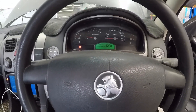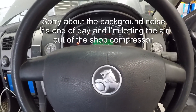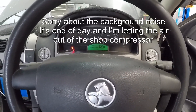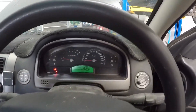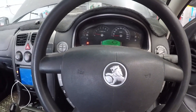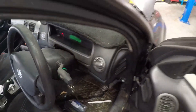G'day guys, welcome back. Today we have got a Holden Crewman in that is running very rough at idle — it's got an engine light on. I'm resting the camera on my body and obviously you can see how bad the car is vibrating. For those of you that don't know what a Holden Crewman is, it is basically a Commodore that has four doors and is a ute instead of a sedan.